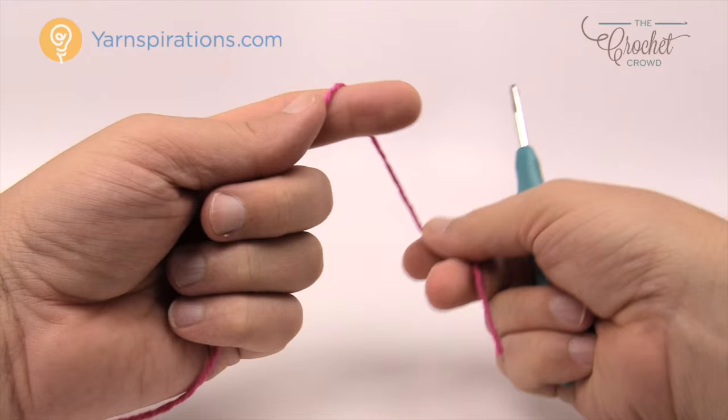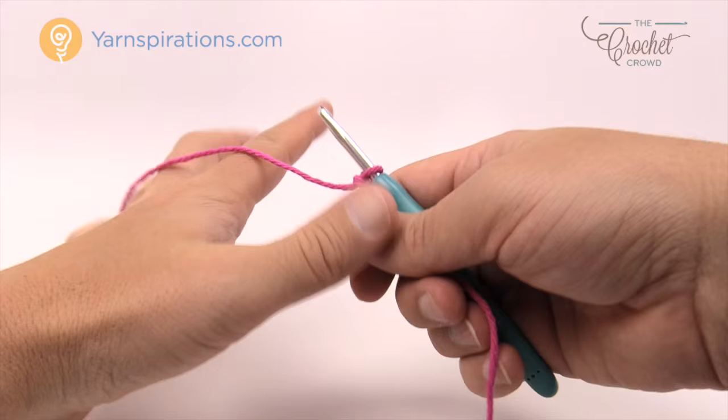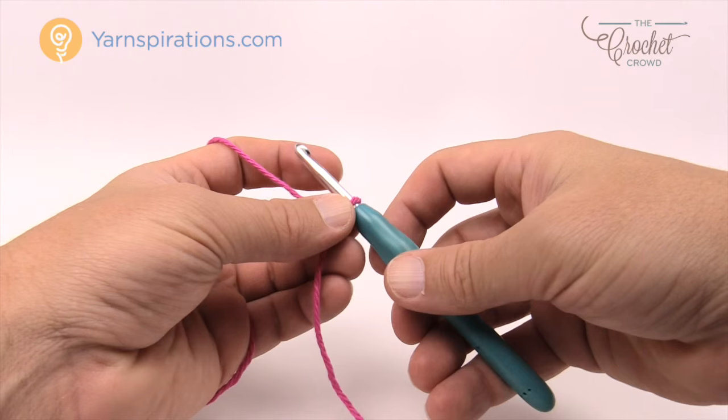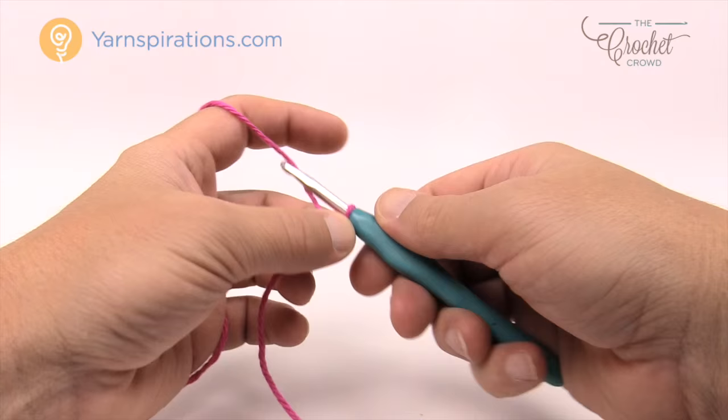Let's start off with a slip knot. I'm using a five millimeter size H crochet hook today. The pattern asks you to chain 37, which will make it about eight inches wide. The original dish cloth I made was eight inches by eight inches. If you'd like to change the size, making it bigger or smaller, the secret is to make it an odd number.